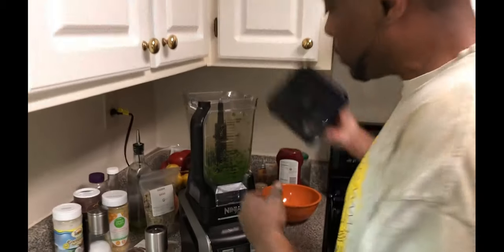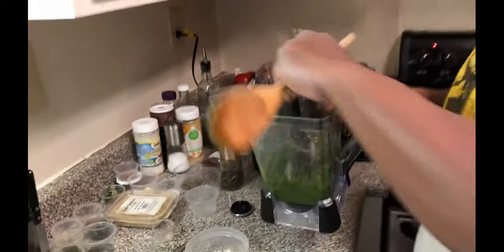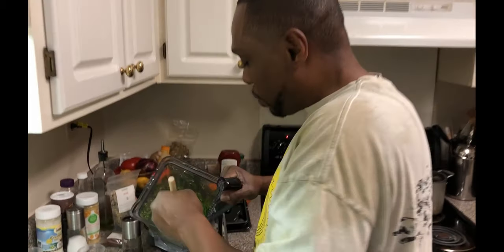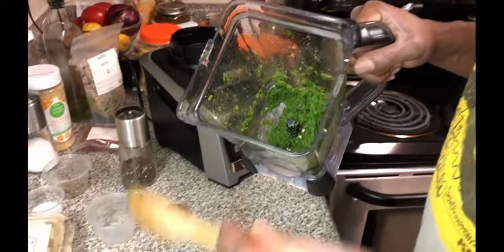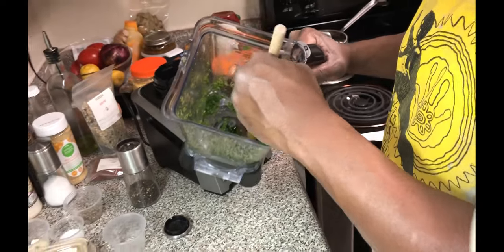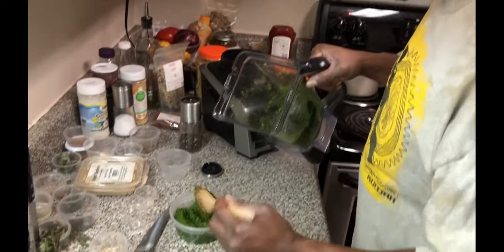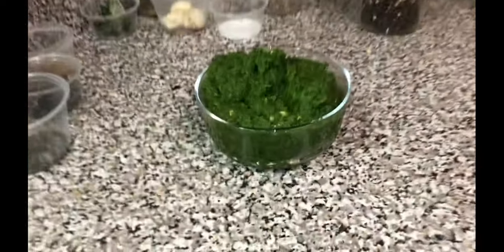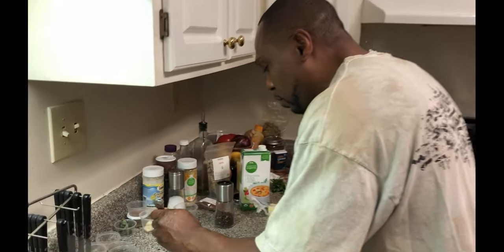I think our zoo sauce is ready. Let's get it out and see what it is. It looks okay to me — zoo sauce, ladies and gentlemen. I want to make it look presentable — I wanted that nice glass presentation. Let me give it a quick taste; I know it's gonna be hot. It's actually pretty damn good, wow.